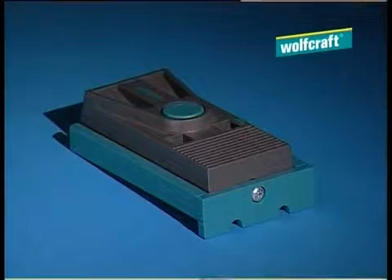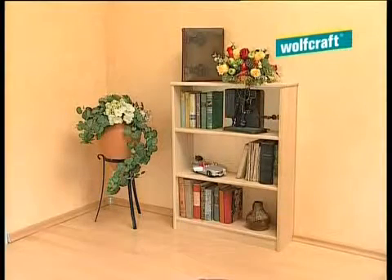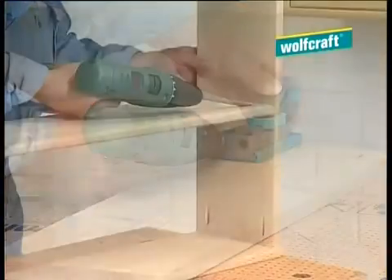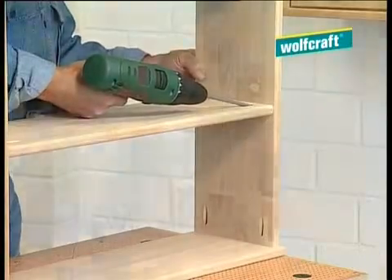Using the undercover jig, your shelf has been installed in just a few minutes, accurately and securely, and the screw joints are invisible. Simply drill, pop the screws in, done.